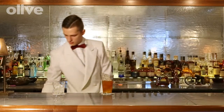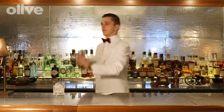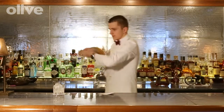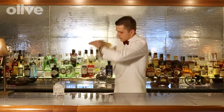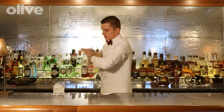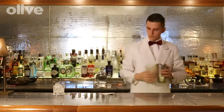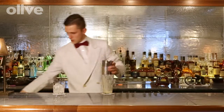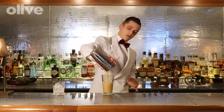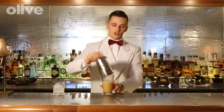I'm going to shake it with ice. I like to dry shake last — gives that extra creamy touch to the cocktail.